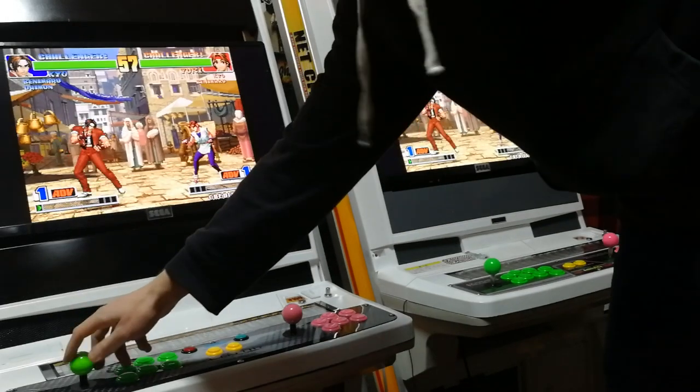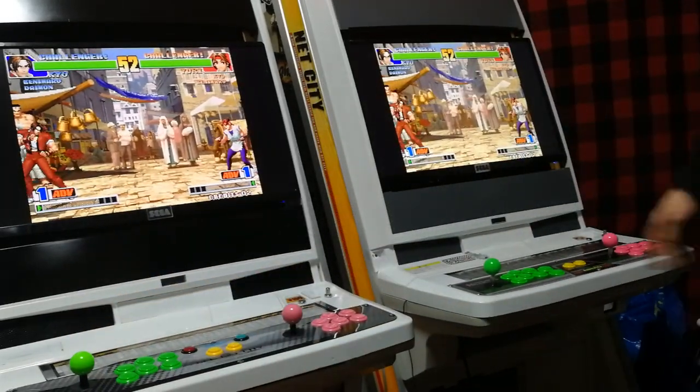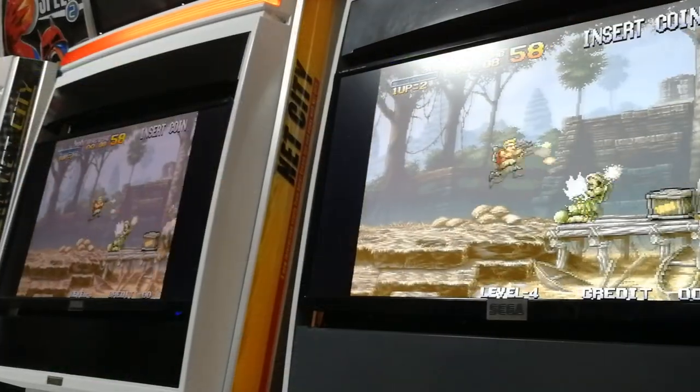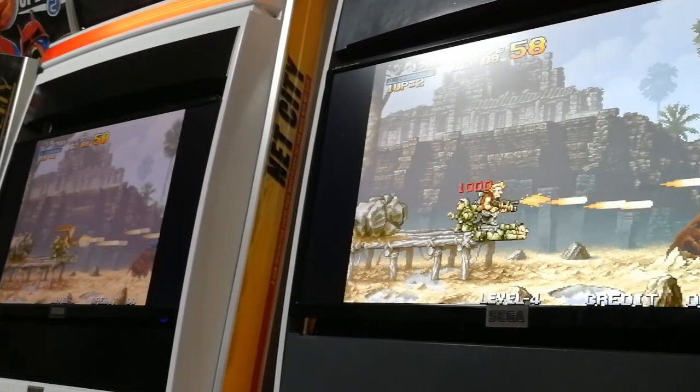What you see here are two Pandora boxes — the X and the Saga Mini box — connected via home Ethernet network. Essentially you have one host and one client that connects, and you share the screen while the client controls player two.